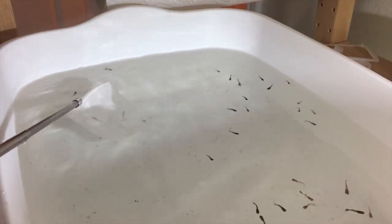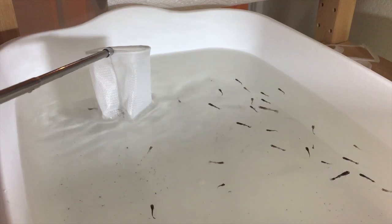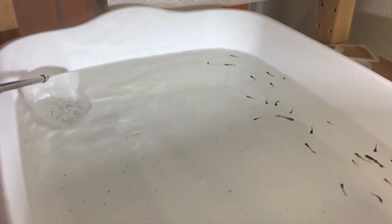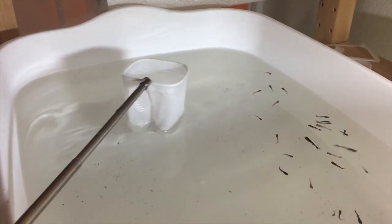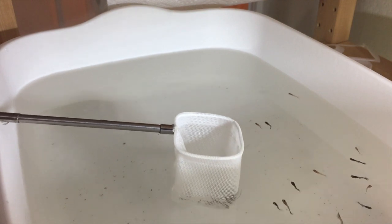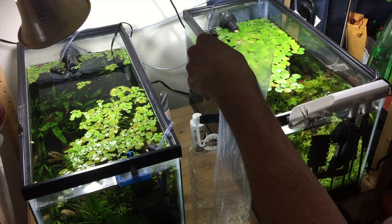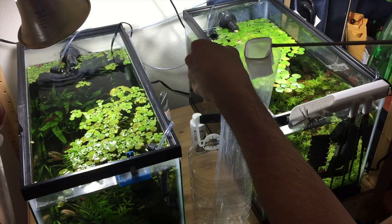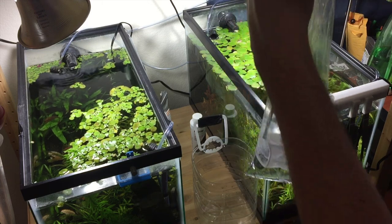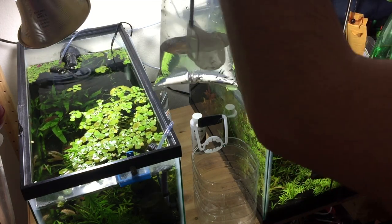I got one, two, three... 25, 26, and 27. I now have 27 fry in my net, and I'm going to adjust the camera real quick and put them into the bag. So I have the 27 fry — I'm just going to take them and stick them into the bag here real quick and let them all swim out of the net.